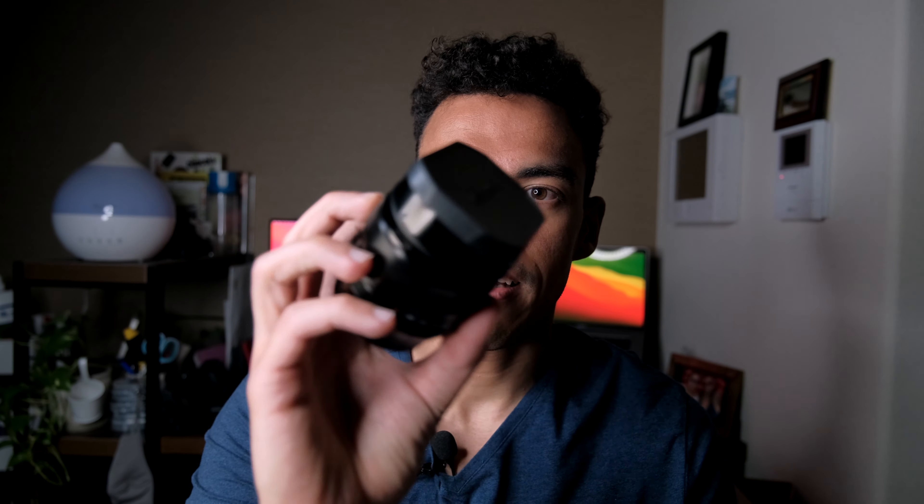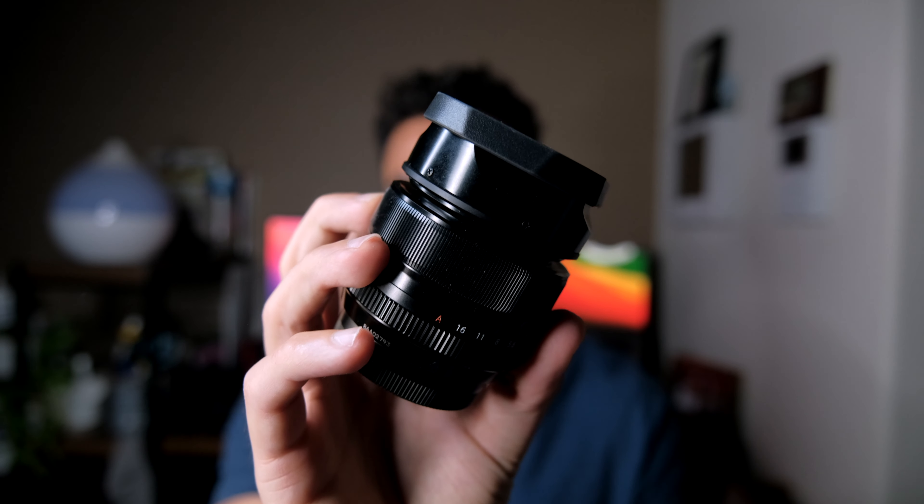Hi, my name is Thierry Gibraltar and in today's video we're going to talk about the XF 35mm f1.4. Make sure you stay until the end of the video because I will share with you a little street photography session that I had in Sasazuka the other day, and I will share some sample pictures.